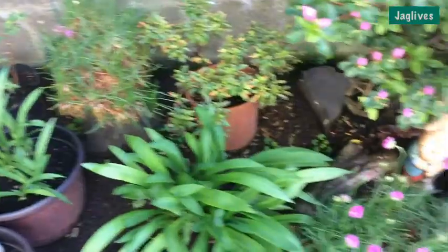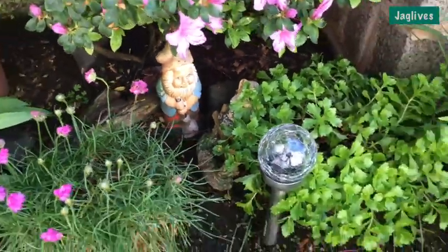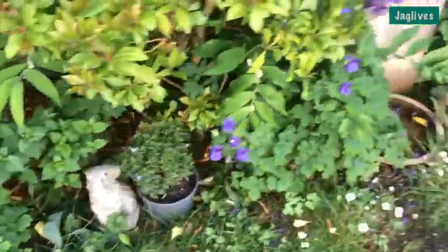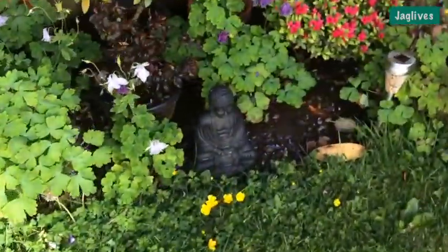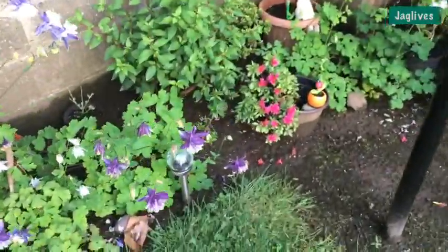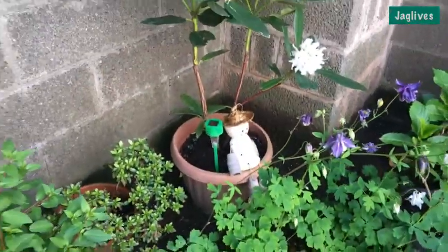There's this little mushroom thing here, and here's that gnome — it's been there for ages, that was one of the first things we got. We've got these globe lights, a rabbit down there, and there's a Buddha over here somewhere — yes, there it is, Buddha in the garden. There's a solar thing over there — not really in the right place, that one.